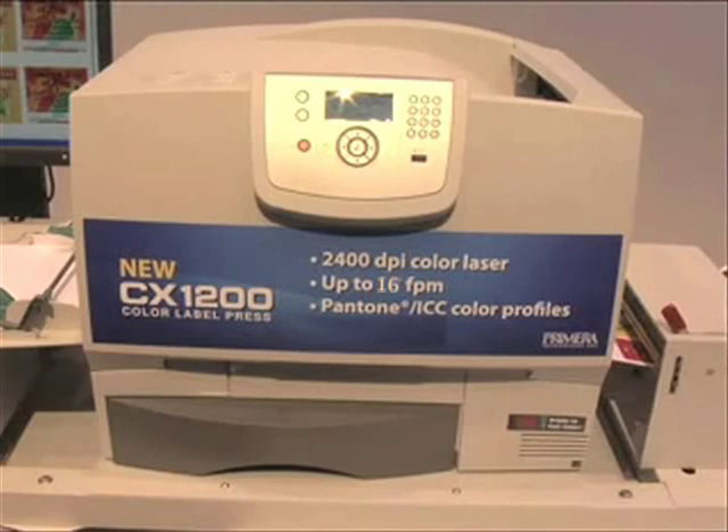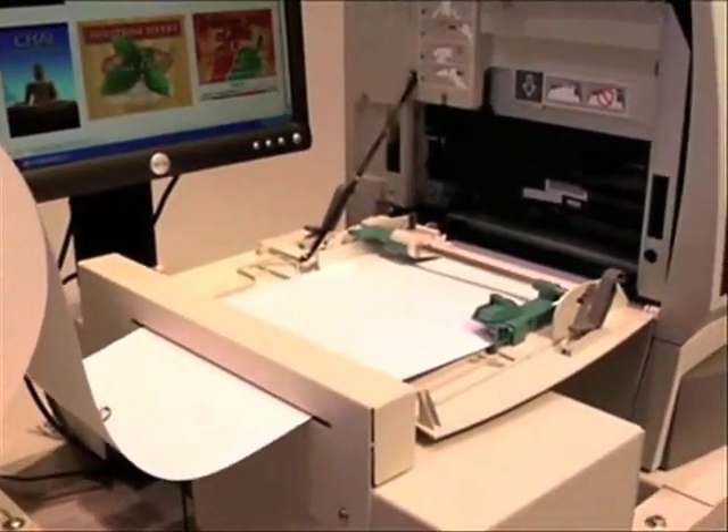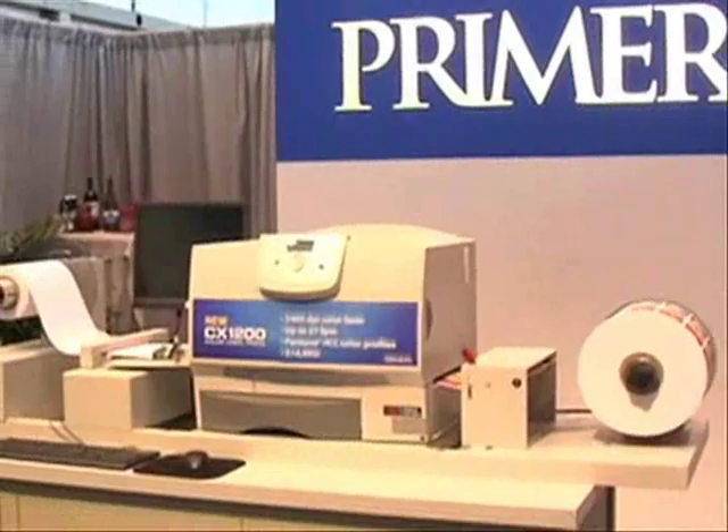CX-1200 is perfect for producing short runs of the highest quality labels. Service bureaus, as well as a wide range of manufacturers, can now produce their own Better Than Flexo labels economically in runs from just a few at a time to tens of thousands. Let's take a closer look at why the CX-1200 is making such an impact here at the show.